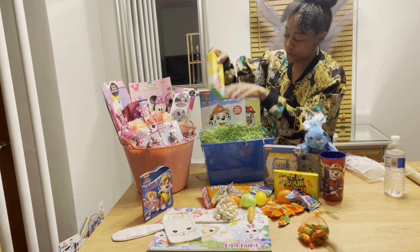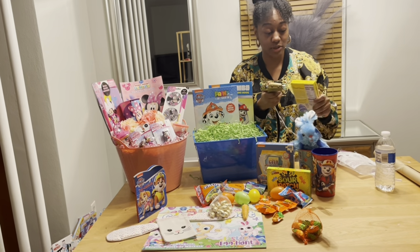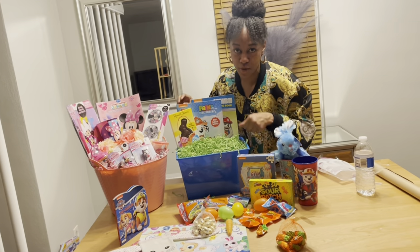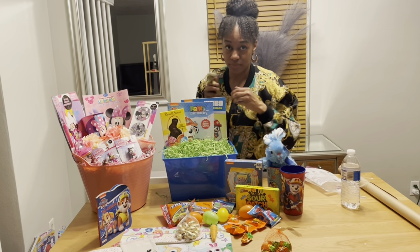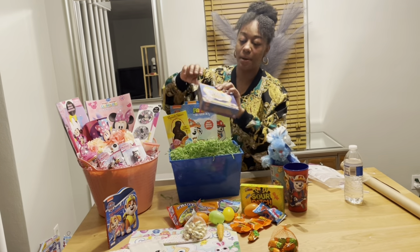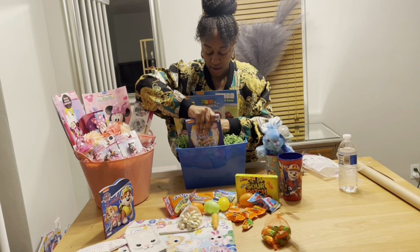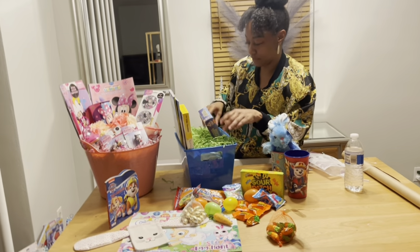Since this is also going to be an Easter basket, I'll use my chocolate bunny over here so that it stands up. I also have a Paw Patrol puzzle — this is kind of big, so I'm going to put this down in the front. I'll push the paper back and stuff it down in the front. I used a lot of paper in this one.